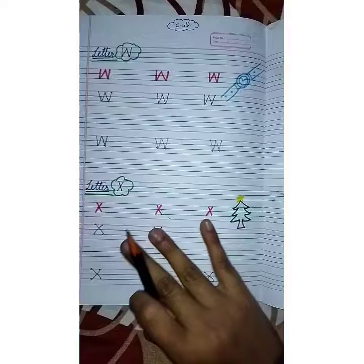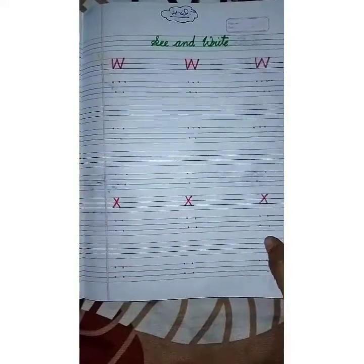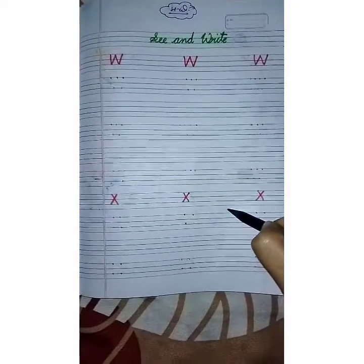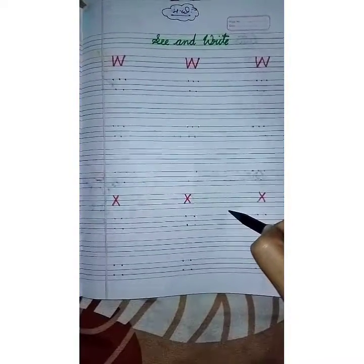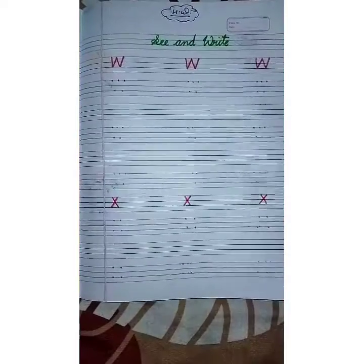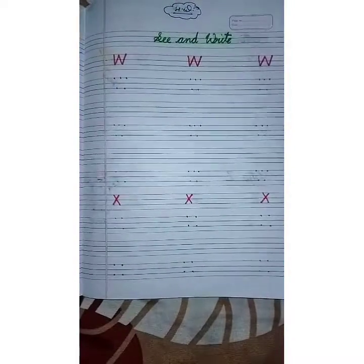Similar work is given in your homework — you have to complete letter W and X with the help of your parents. Aap khud likhenged; mamma papa keval aapko instructions dengi. Keep studying, be a good boy or a good girl, work hard. Thank you everyone, good day!